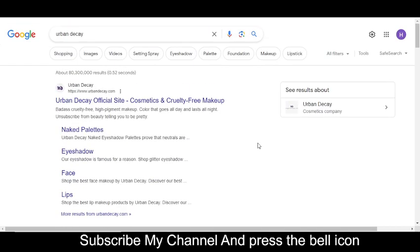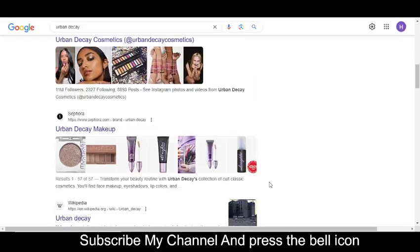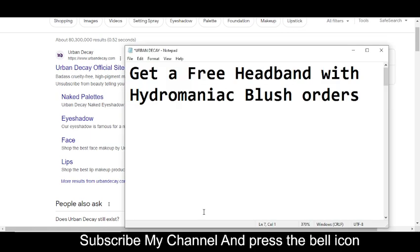I highly recommend you to subscribe to my YouTube channel and press the bell icon. In this YouTube channel I provide promo codes for so many other companies, so please visit my channel, watch my other videos, and get promo codes for many other companies.